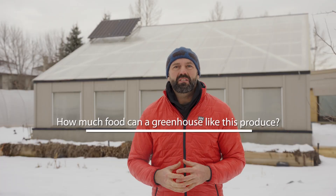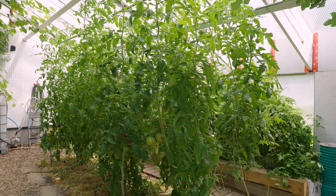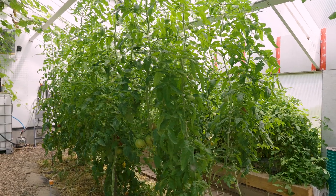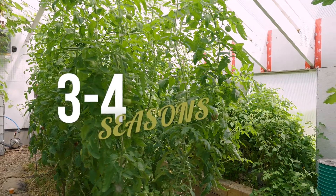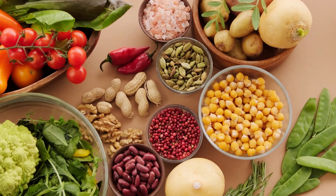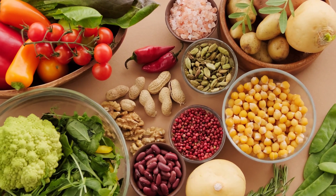How much food can a greenhouse like this produce? The average Canadian grocery bill is $16,200 per year for a family of four — a cost that only seems to be ever increasing. This 500 square foot greenhouse could grow all of your greens year-round and most of the hot season crops you need for three to four seasons. You can have the best vegetables you've ever had growing throughout the winter when produce is at its most expensive in the grocery store. We have one of these greenhouses and we rarely buy vegetables — it can really cut your grocery bill in half.